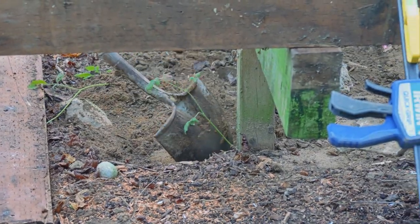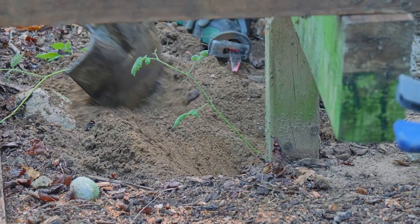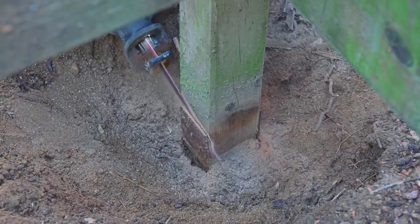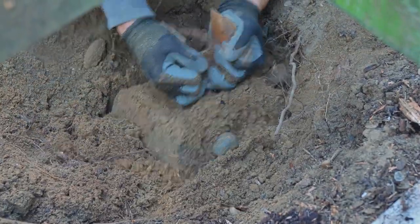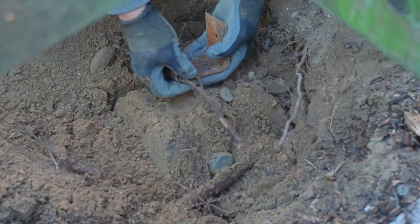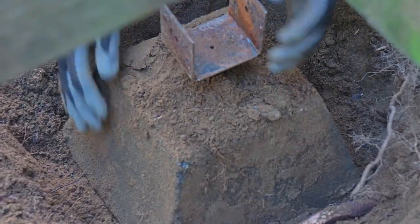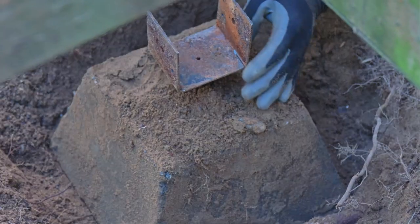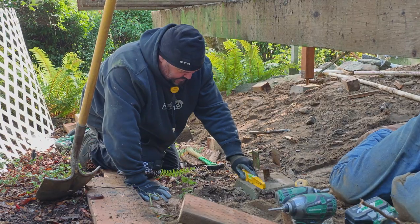I think it was just resting on there, but there's a footing in there — it's just buried in dirt. I like them when they're out of the ground a little bit so the metal's not getting wet. Yeah, it's leaning pretty hard.